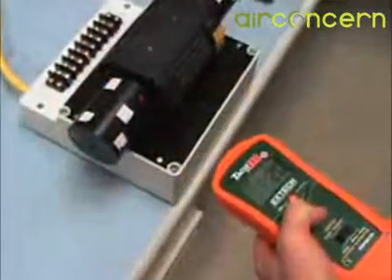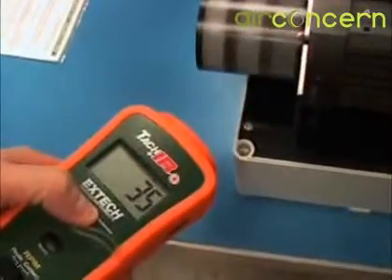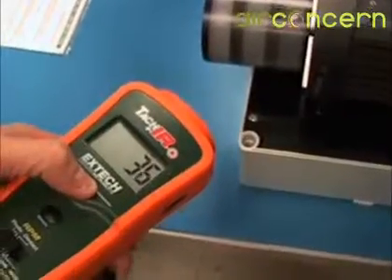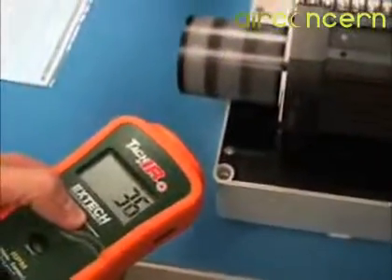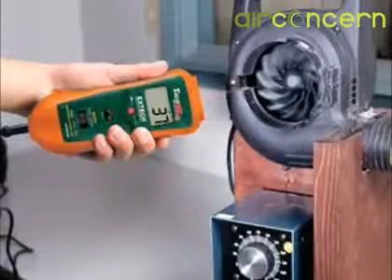To take temperature readings, aim the laser pointer at the object being measured. The display will provide instant readings of surface temperature. Ideal applications include checking the operating temperature of a motor or bearing. A high temperature will indicate a motor that is being overloaded or a bearing that is starting to fail.